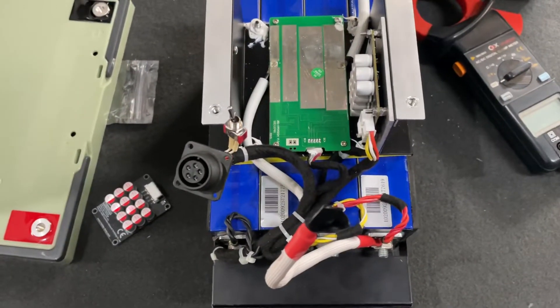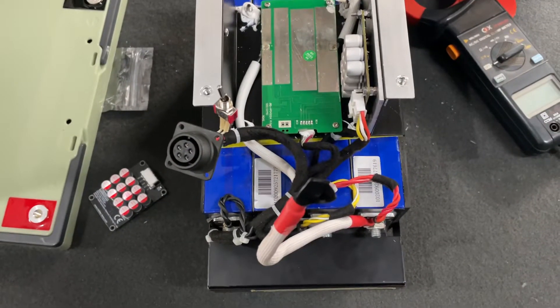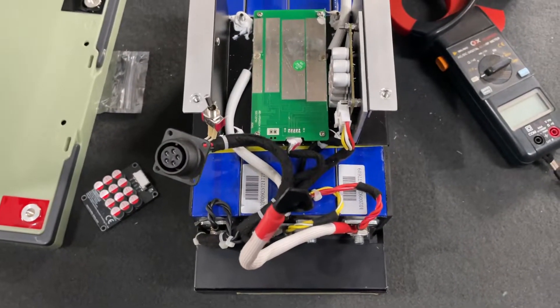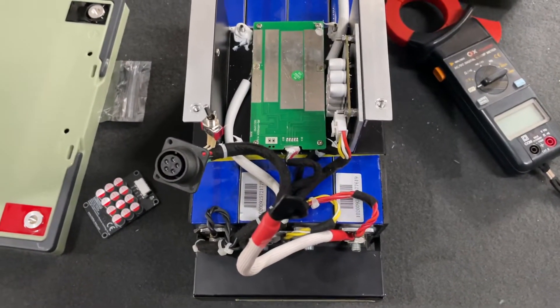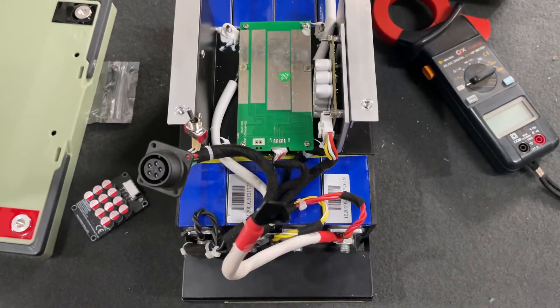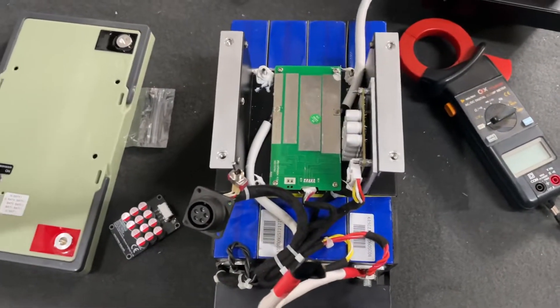I'm also going to do a video on paralleling these batteries again, because I've had quite a few questions about why the manufacturer says you can't. I think I've come to a few conclusions on why, and maybe ways around doing paralleling if you wish to go down that line.